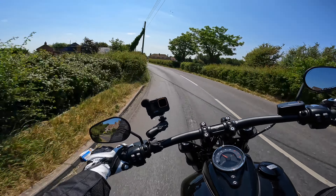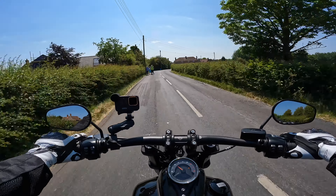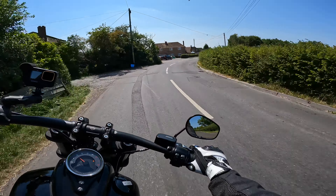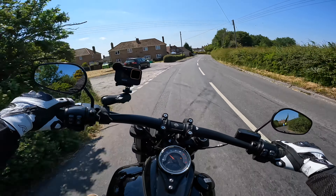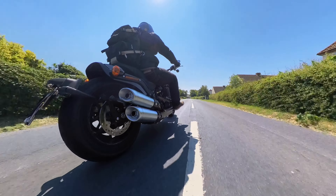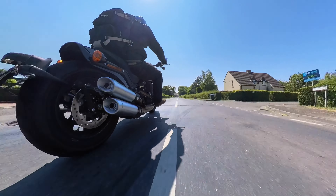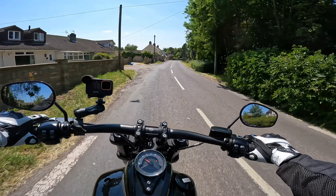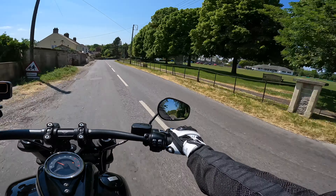We've got some more flowy B roads here. I'm 115 kilos and the suspension is actually pretty good. We'll see what it gets like when we start pushing it on a bit.